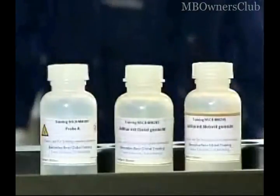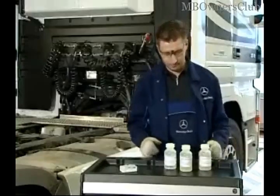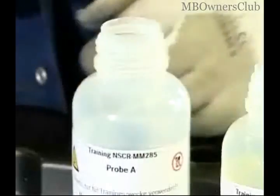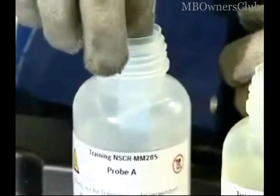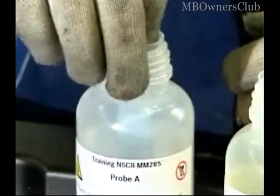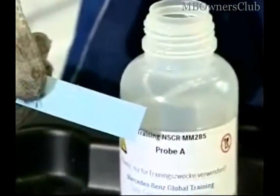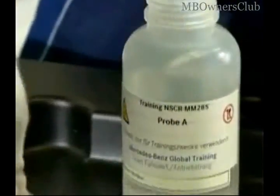Now we show you how the test strip reacts if it comes in contact with contaminated AdBlue liquid. We've prepared three tests. First we test with pure AdBlue liquid. We see that no color reaction takes place. The test strip is neither moistened nor dyed.